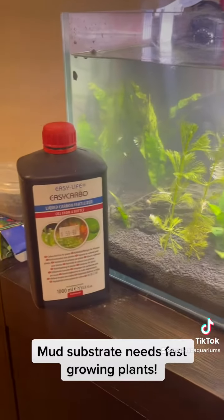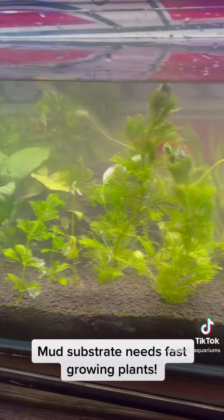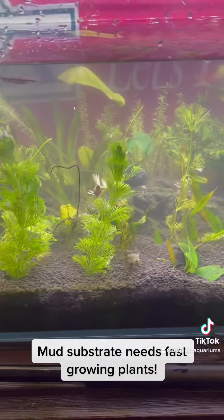I'm going to start dosing my Easy Carbo a little bit more, make sure the CO2 is okay, and I'm even going to look at bringing a CO2 unit home.